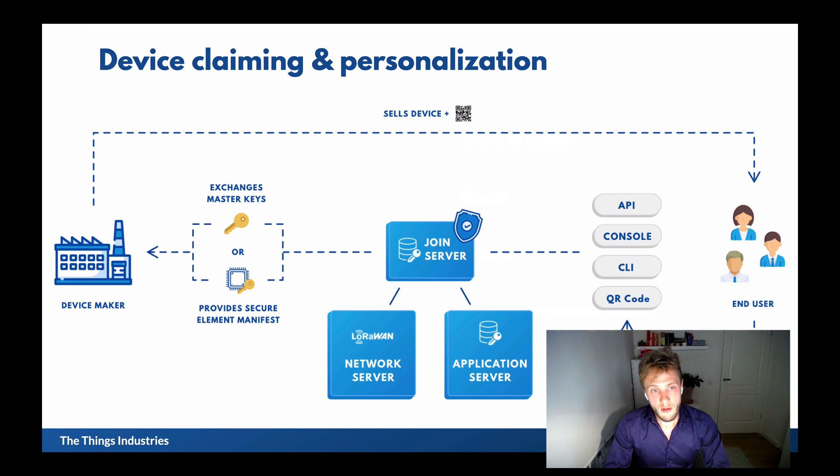When the devices are ready, finished, and boxed, the device maker sells the device to the end user. Instead of sending the root keys, the device maker sends a QR code to the end user. The end user can claim the device via different ways: a custom front end using the API, the console directly, command line support for scripts, or a QR code scanning app, which claims the device on the Join Server. This is the security process for claiming devices.